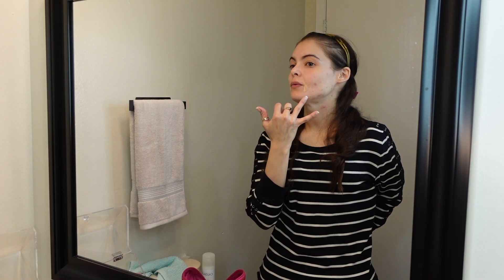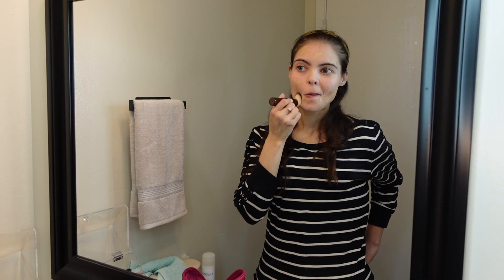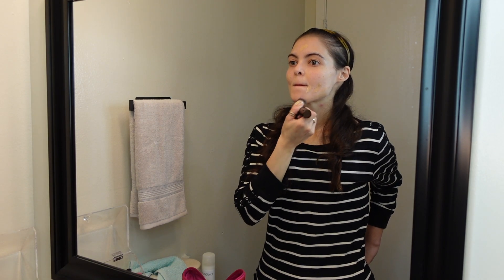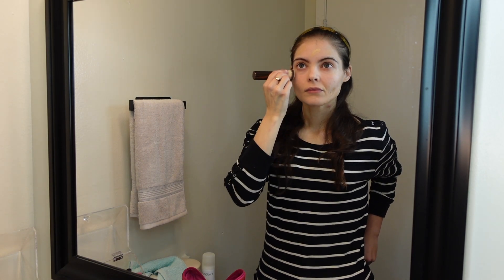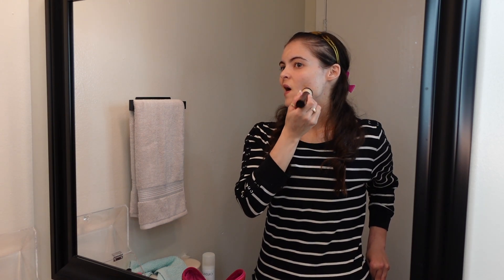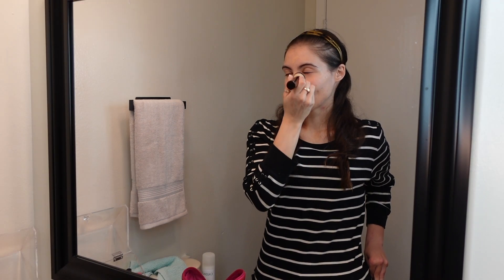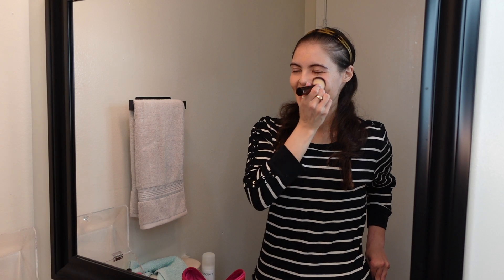I mainly like to apply it wherever it needs the most coverage, which is probably my entire face right now. I can see it being radiant but I can't see it as full coverage — maybe just low to medium coverage. I don't know why I thought this was gonna be full coverage with the word 'radiant' right in its name.